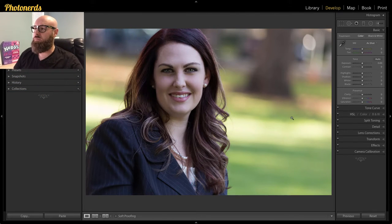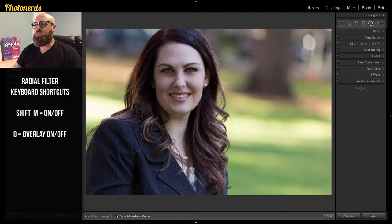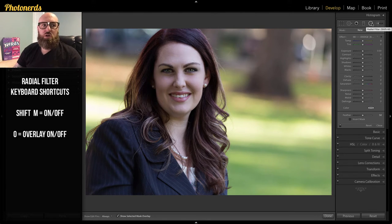Here we are inside of Lightroom. The first thing I want to do is access the radial filter. You can do this by clicking on the radial filter icon, or you can use the keyboard shortcut Shift+M, which will also activate the radial filter.